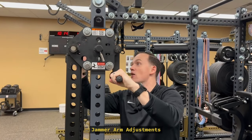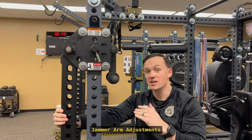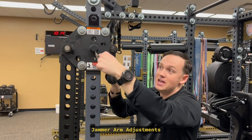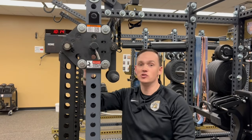I always kept my hand here on the safety grip or out on the arms. That's how you properly adjust the jammer arms up and down, and that's how you should find it every day — safety pin is in, handle is down, and it's seated into the rack.